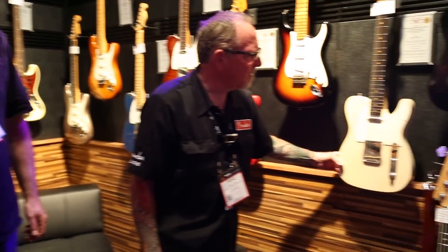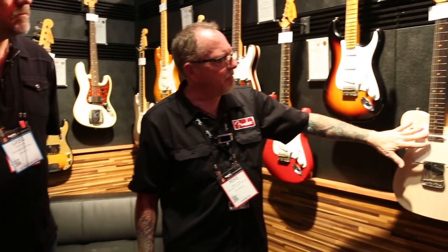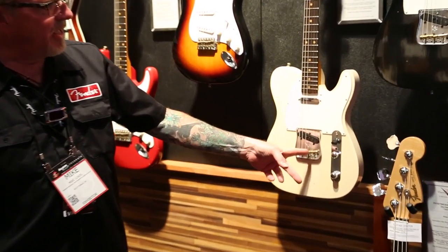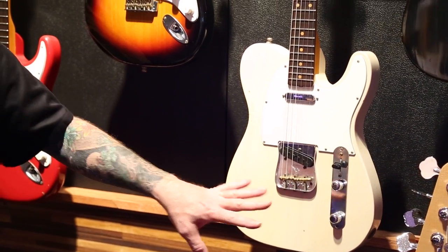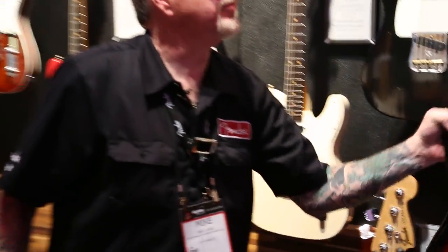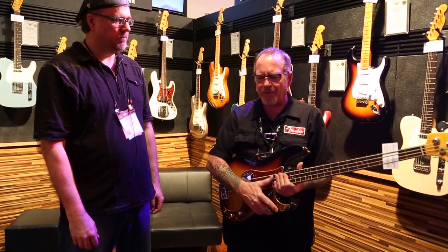In the post-modern series we also have Teles — same kind of concept, same basic features, except we do have a string tree, which you don't need on a Strat. We're using the twisted Tele pickups on the Tele. The RSD bridge on the Tele has the middle saddle cut in half so you can actually intonate the D and G strings — but it's got the brass thing happening, the vintage look and vibe and the tone. The fingerboards are compound radius: nine and a half to twelve. They have 6105 frets, so it's very comfortable down low for chording, and as you play up the neck to about the 10th–12th fret at a 10-inch radius, then up to the 12-inch radius — no choking when bending.